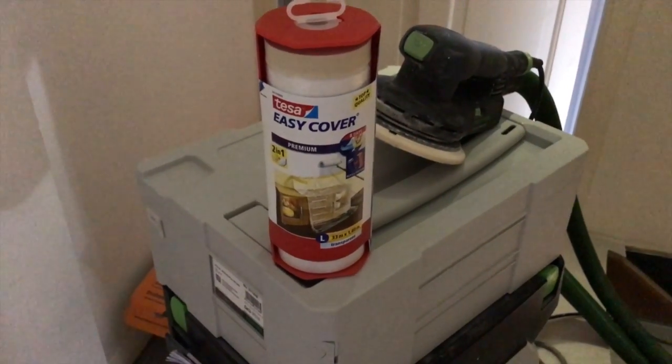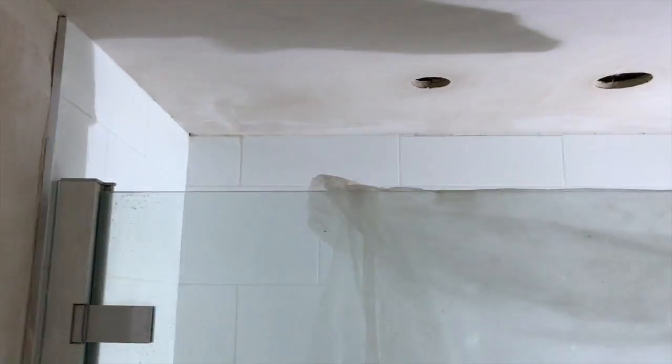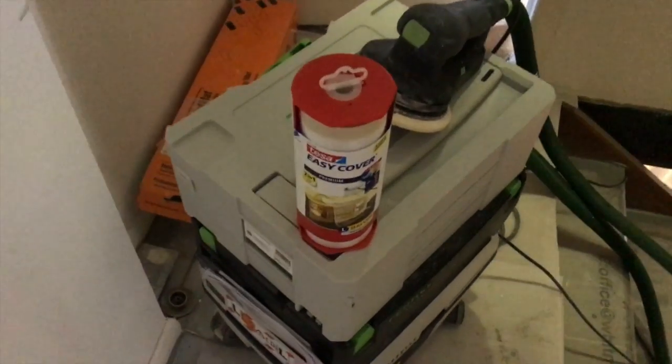Hi guys, today we're going to be giving a little review on the Tesa easy mask. I'll show you the area that we're going to be covering up — this little bathroom area. So yeah, that's what we're covering up, so hold on and I'll be back with the results.